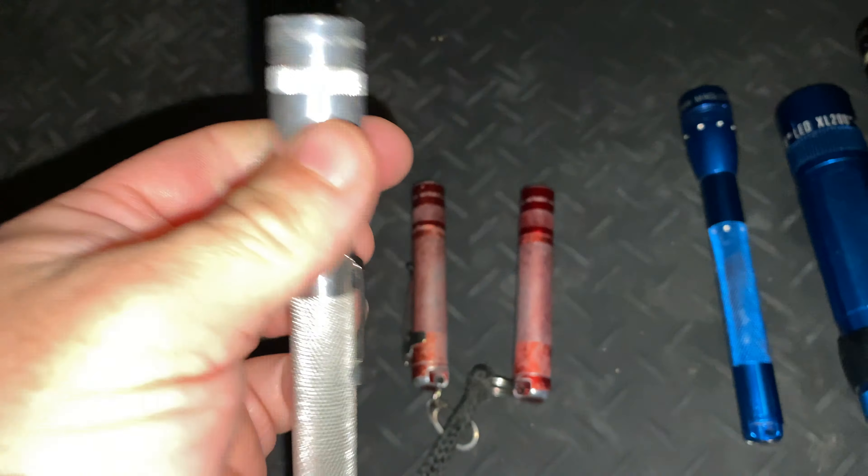Probably my favorite Maglite is the XL200 here. This is an early version — I believe it's got a Cree XPE LED in it at about 180 lumens. The current version has about 200 lumens; I'd imagine it's something like a Cree XPG2. I've also got a few Mini Mags.